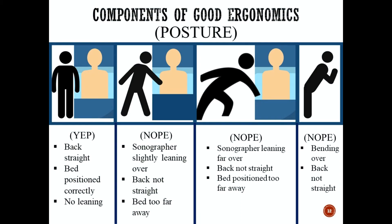In the next posture, the sonographer is leaning far over with the back not straight. This happens when the bed is positioned too far away, the patient is moved too far over, or when you're trying to reach the left side of the body. Unfortunately we often get into this position especially when scanning inpatients, but this position specifically leads to shoulder, back, and neck problems and we should try to avoid and minimize it as much as possible. In the last posture, you want to try to keep the back as straight as possible.